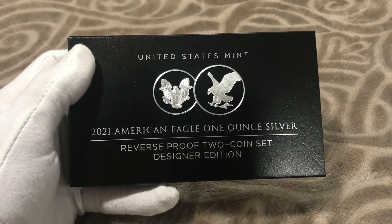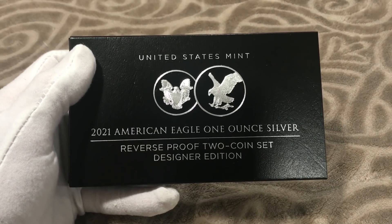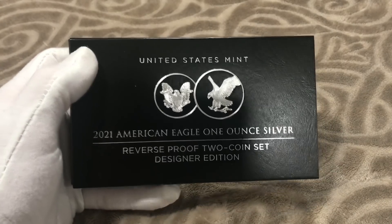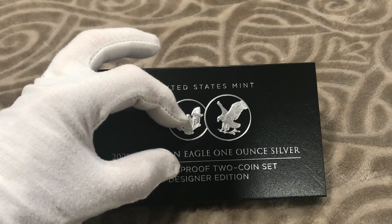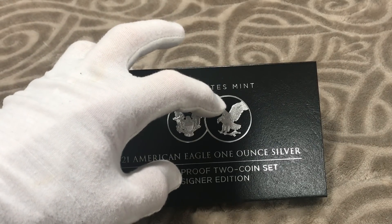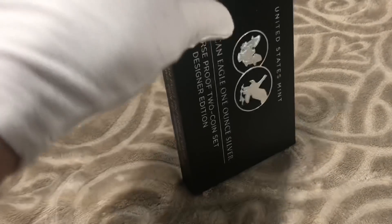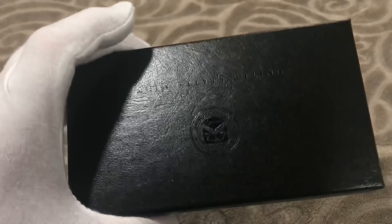Let's go ahead and unwrap that. Here we have United States Mint 2021 American Eagle one-ounce silver reverse proof two-coin set designer edition. It is a pretty nice-looking box with the Type One reverse of the American Silver Eagle — the reverse of '86 — and then the Type Two reverse, the reverse of 2021. Really awesome.